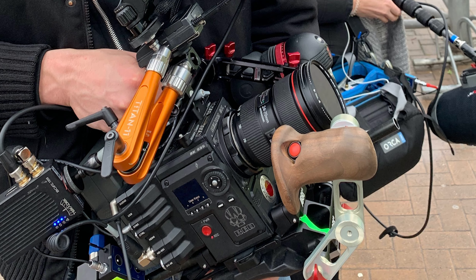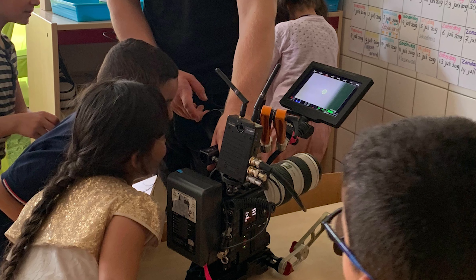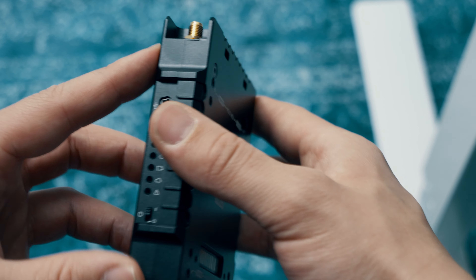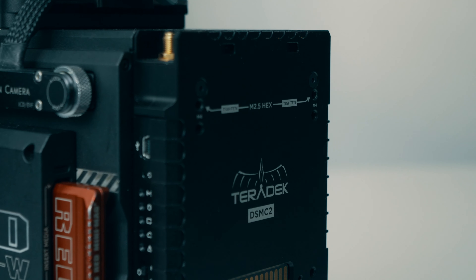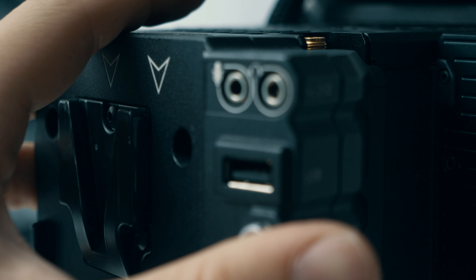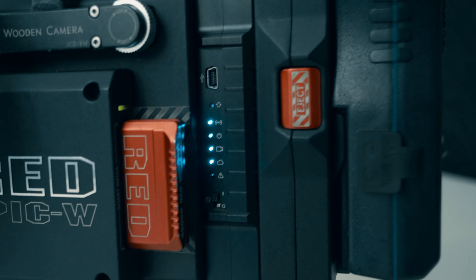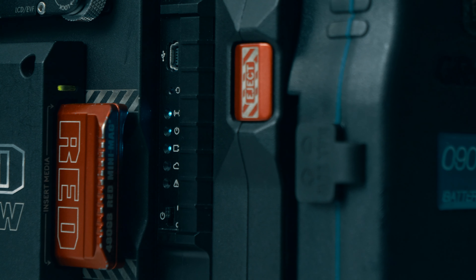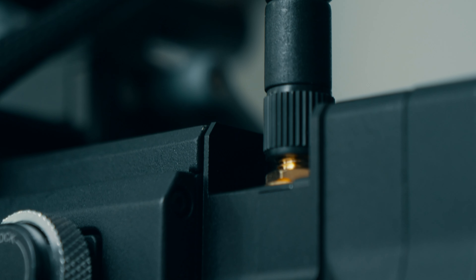One of the issues, if you can call it an issue, is that you have to mount the Bolt transmitter on your camera — normally you would attach a Bolt with a magic arm. But now Teradek has specific Bolt units where this Bolt module is attached on the back of your camera, and then you put your VLOG expander from RED on the Bolt itself. It's all nicely integrated into the camera, so you don't have to worry about readjusting the magic arm or bumping into something.